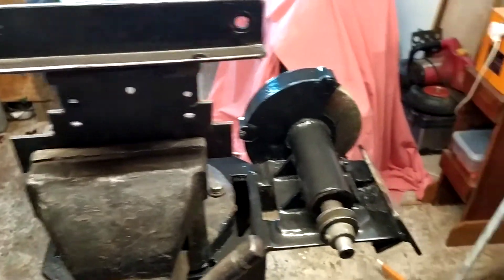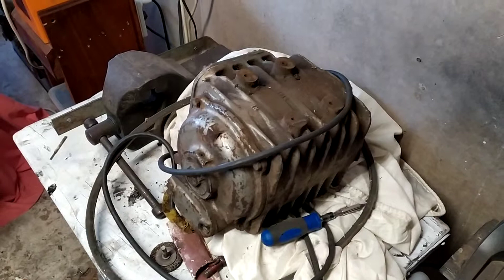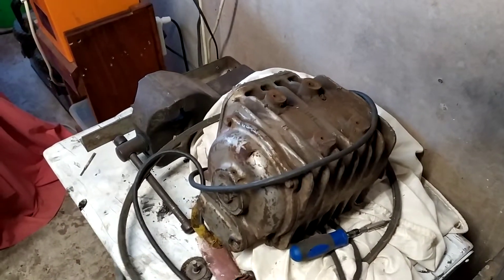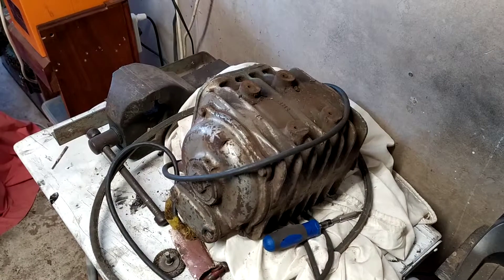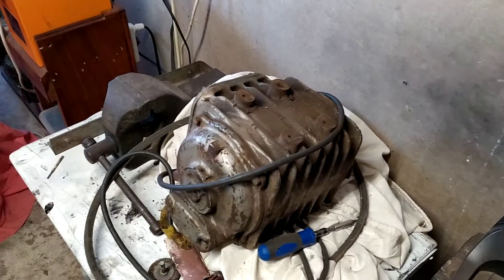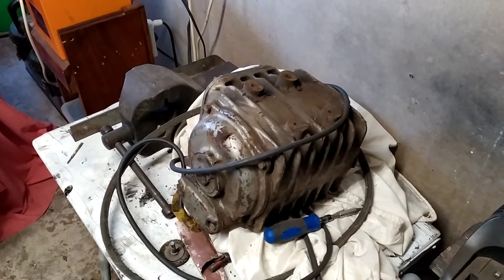They had just bolted the motor on with two mounts only, and for a big motor like this that's not really good enough. It's only a half horsepower, but it's a flame-proof motor so it's extremely heavy, very good quality, and British made. I want to make sure it's hung properly this time. But hey, when you're only paying $45 and you get a half-horsepower flame-proof motor with the stand, you don't complain.